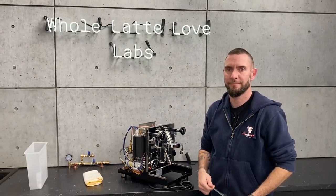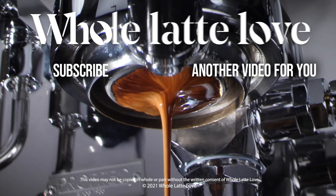Brian, thanks for taking us on a tour of the components inside of the Profitec Pro 700. My pleasure. Thank you.